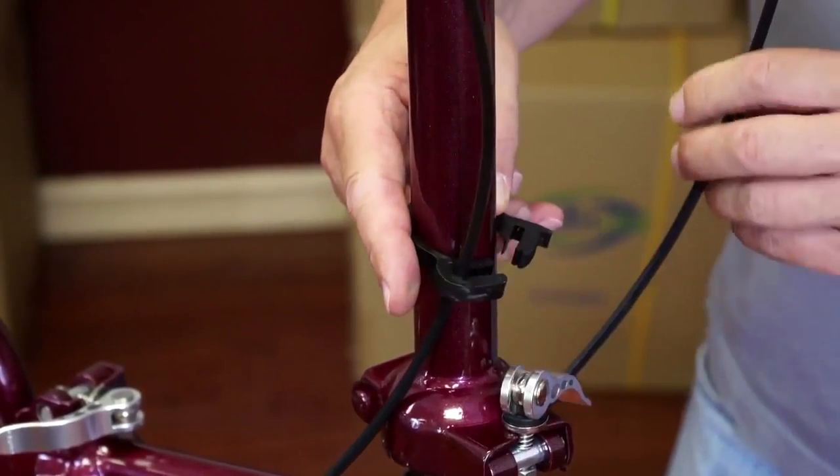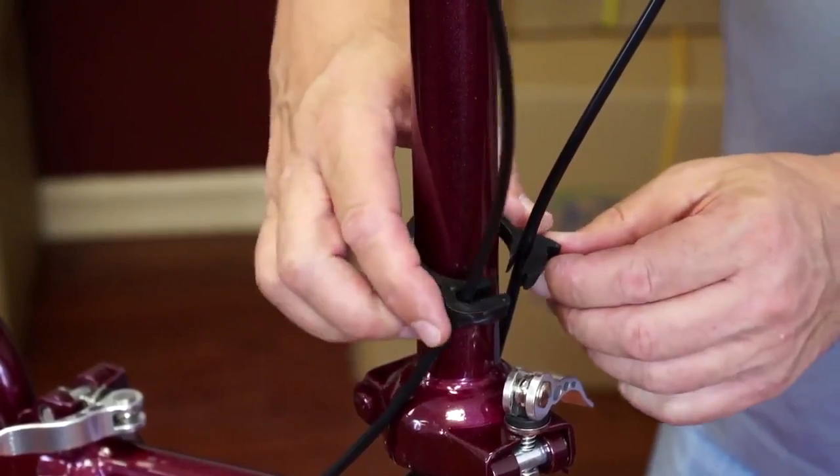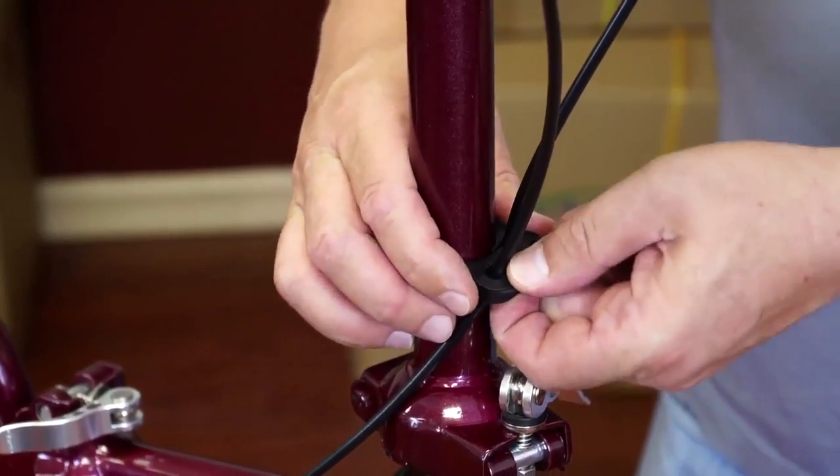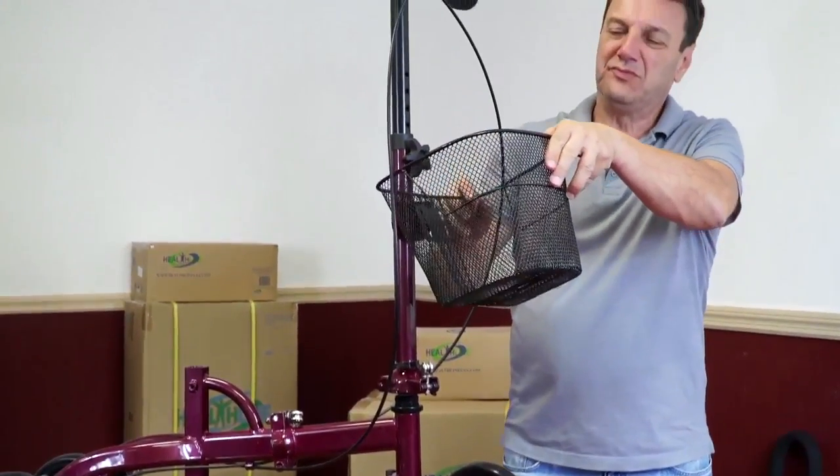Secure the brake wires on the front of the head tube with the plastic tie as seen on the video. Close the clasp. Hang the wire basket onto the plate welded to the front of the head bar.